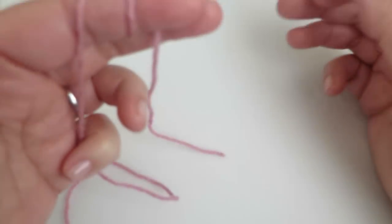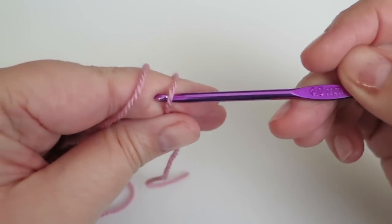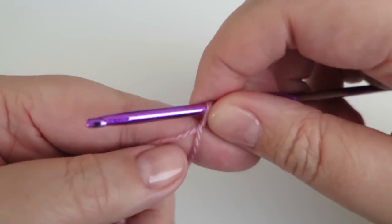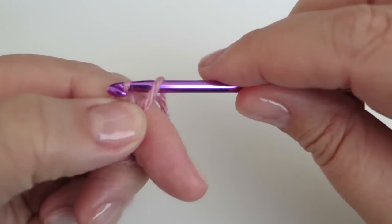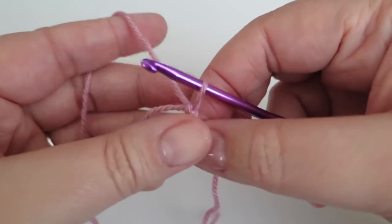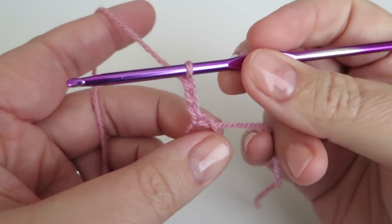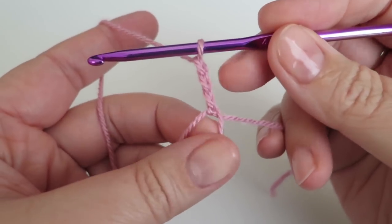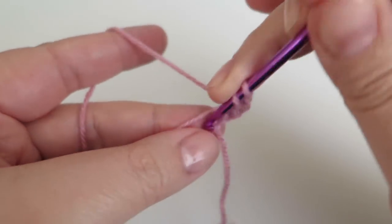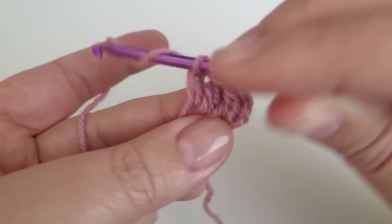To start off with we're going to do a magic loop, so wrap the yarn around your finger twice. Put the hook underneath the two loops on your finger, and the loop nearest your knuckle you need to pull underneath that first loop nearest your fingertip. Just do a little slip stitch to secure that, take it off your finger, and now you can start working into your magic loop. I'm going to do three chains to replace my first treble — you may know that as a double crochet, but I'm British so I use British terminology. I'm now going to do 15 more trebles into the magic loop to give me a total of 16 for our first round.